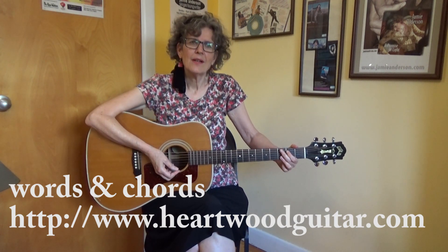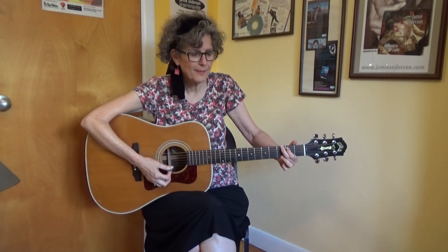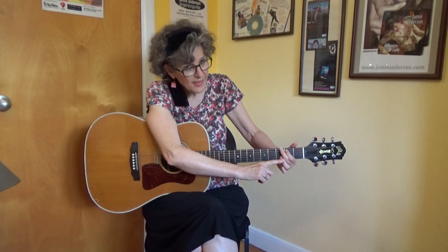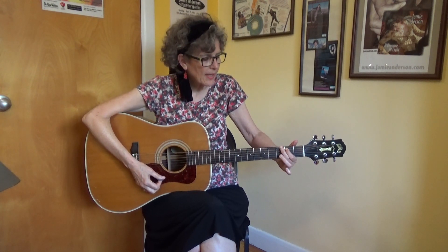The first chord I'm going to show you is a G chord. Now this is an altered G chord. Here's the G chord we all know and love. You want to bring your third finger to the second string and put your little finger underneath it on the bottom string, so that the bottom two strings are also pressed down on the third fret. You'll see me play it with just one finger because my finger bends that way — if yours does too, try it that way.